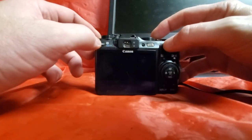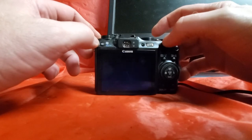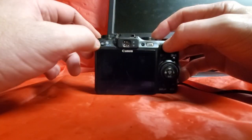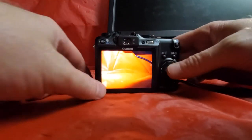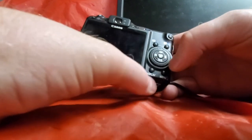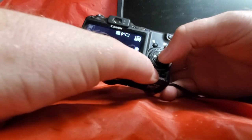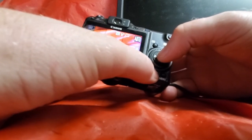Even though this screen's not going to come on — or I don't know how to make it come on right now — there's a picture I took a while ago. We'll take another picture just to show you the process. There's the picture. Then you take the function and the display button and press it once, twice, three times.